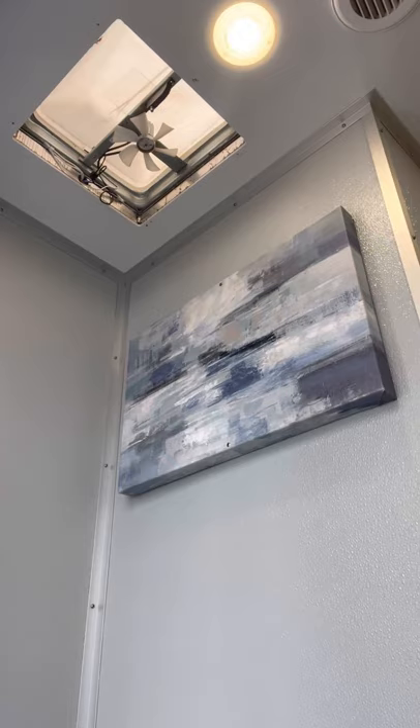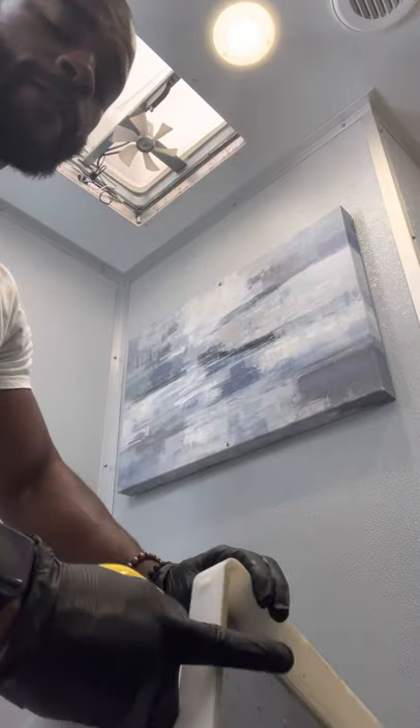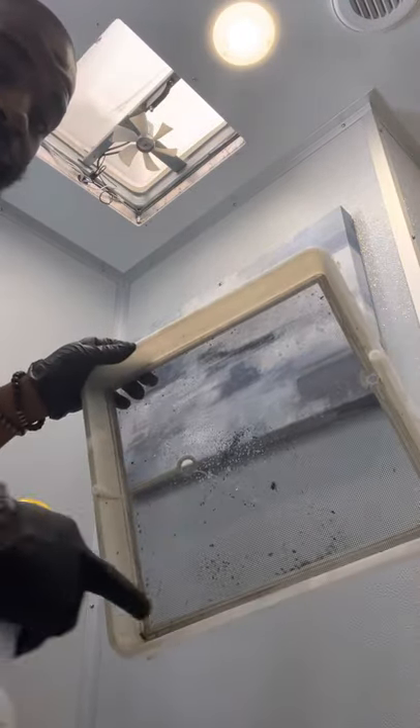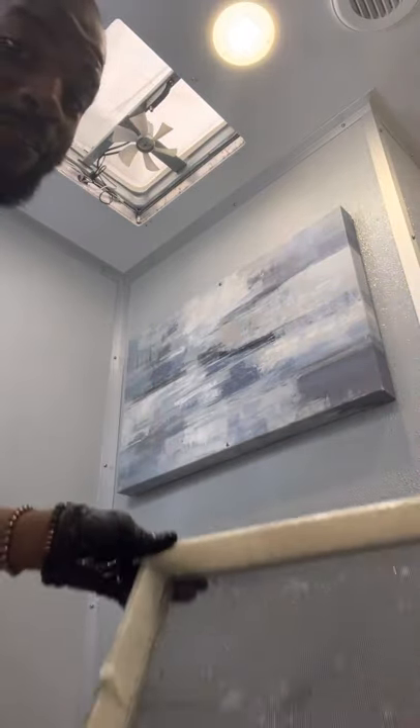Now you can see all the gunk, dirt, and bugs on this screen. We're going to saturate it with some biochemical first. Spray it down on one side, then take the other side — that side has a lip on the inside, so we've got to pay extra attention and care to make sure we get all that dirt out. Spray it down real good and let it set for about five seconds.